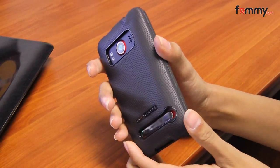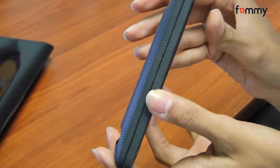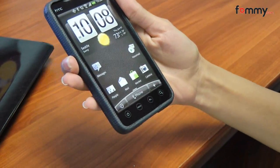The great thing about this case is that it offers your phone really good protection while still keeping it pretty thin. Like if you look at the profile, it's still really thin and it won't add much weight to your phone either.